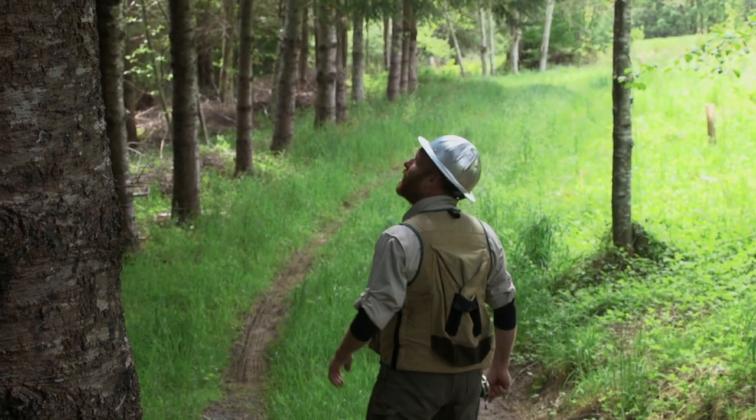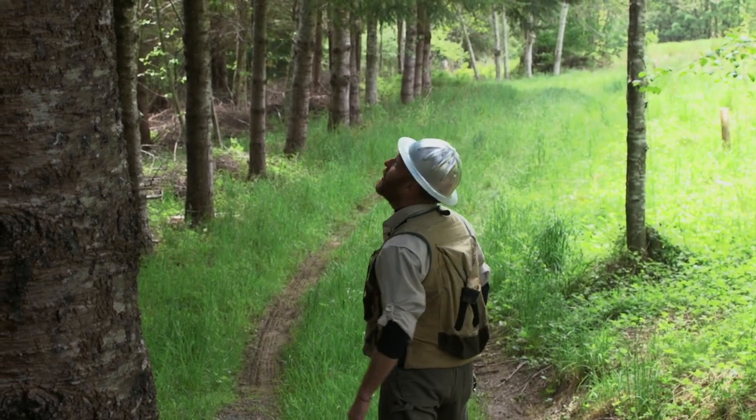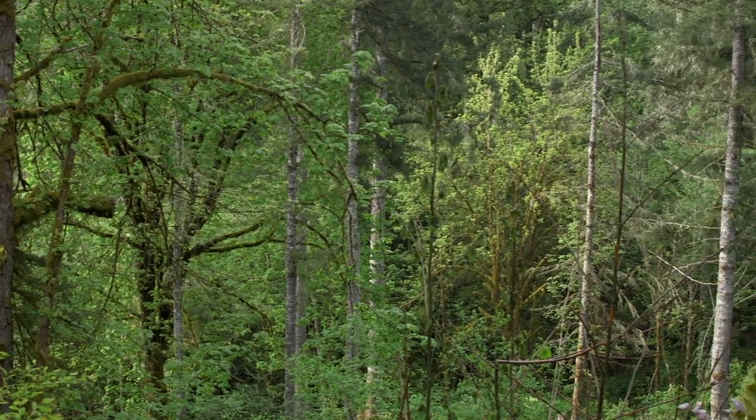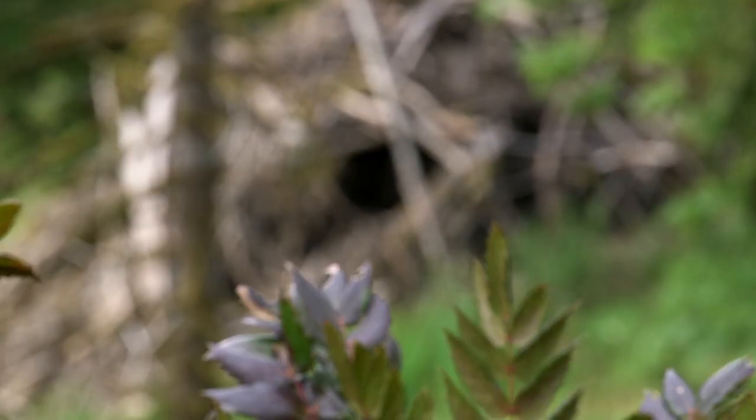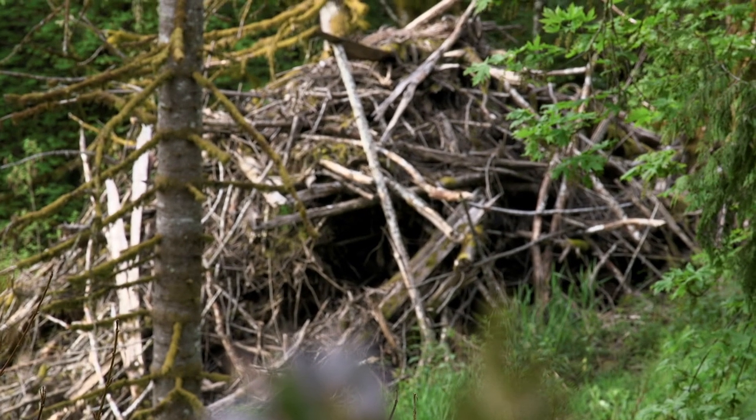Here we are in an older stand that's been recently thinned. One of the great things you can do with material from thinning your forest is build wildlife habitat structures — in particular, wildlife habitat piles and constructed down logs.